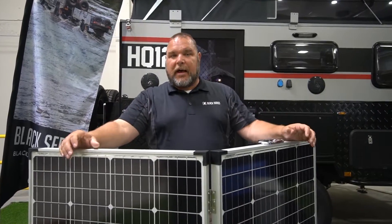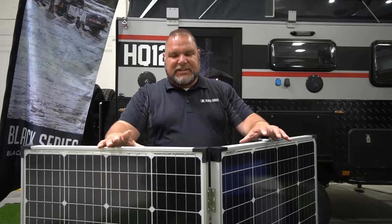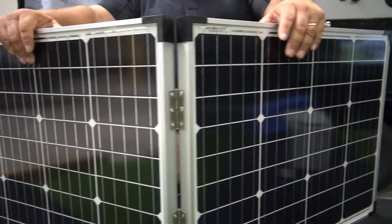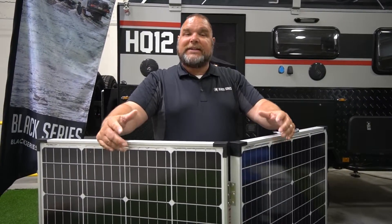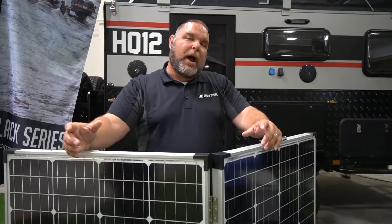One of the most critical parts of our solar system is the solar panels. This isn't the solar panel you'd typically find up on the roof — this is one of our portable ones. This one has 60 watts and 60 watts, so we're going to be getting 120 watts worth of power out of these panels. These panels are always on, always receiving sunlight, and if they're receiving sunlight, they're receiving power. That power is sent through a controller box and goes on through the rest of the system.